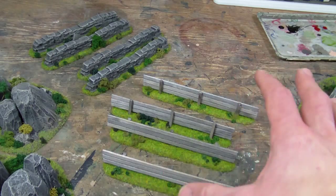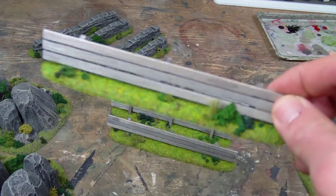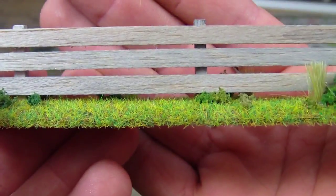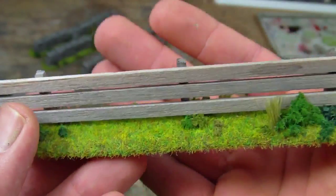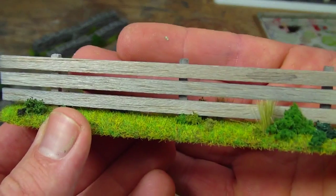The customer in question ordered a variety of pieces to be flocked with static grass that's similar to Games Workshop static grass, so that's been done. But the more important changes are a few of the subtle things that I've done to the pieces themselves.